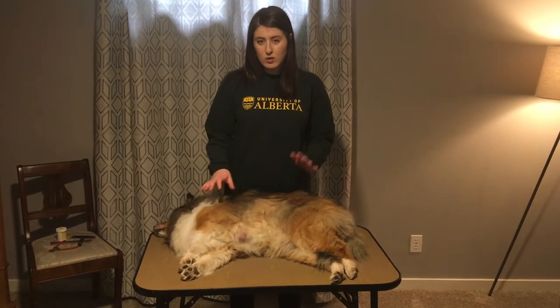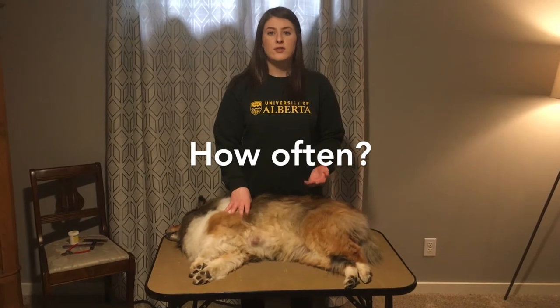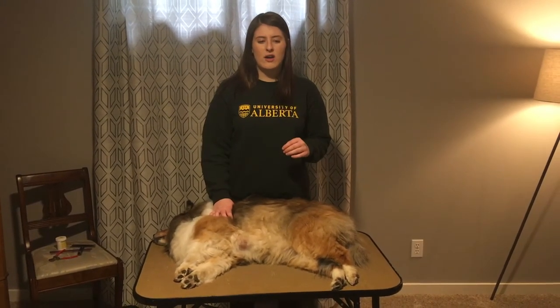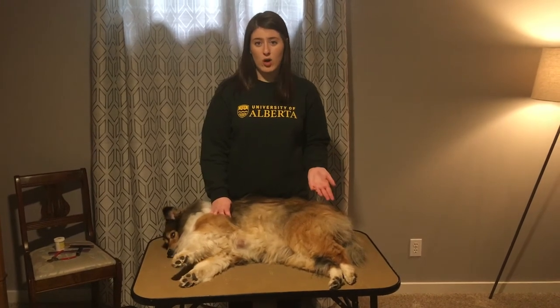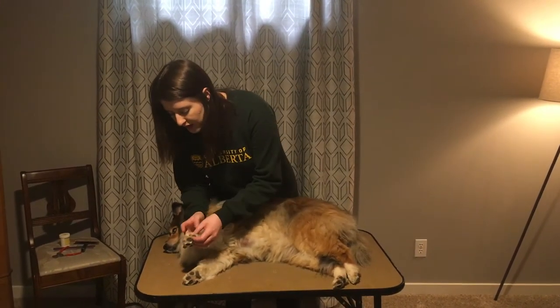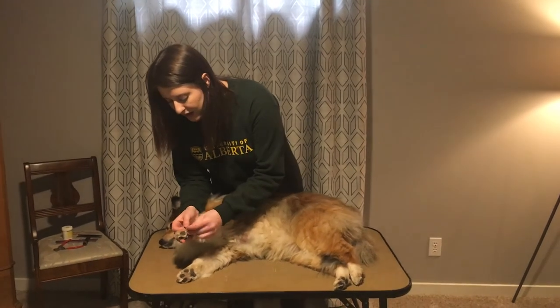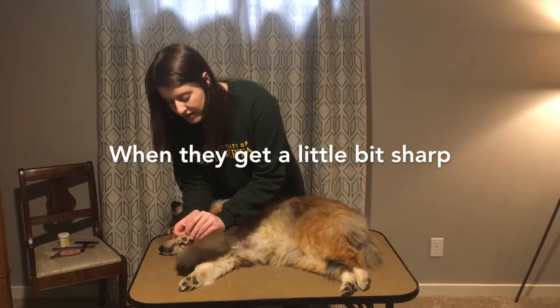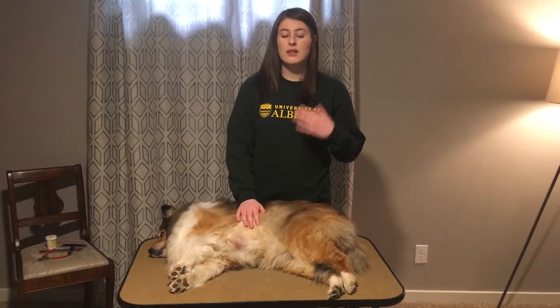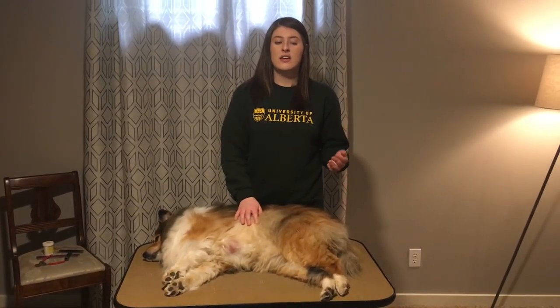You might be wondering how often you need to trim your dog's nails. That depends on how quickly your dog's nails grow. You just want to look for the nail getting a little bit sharp at the end, and once it does that, that's when you know that your dog's nails need to be trimmed.